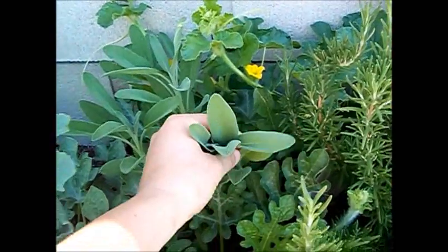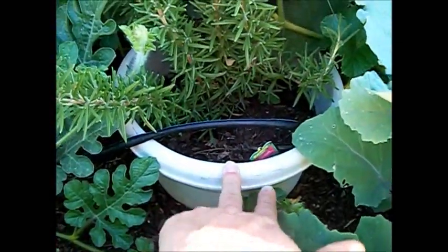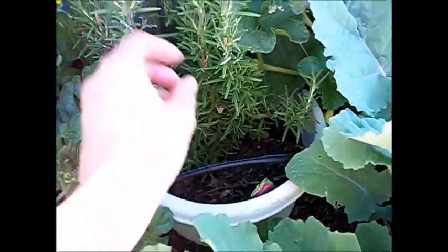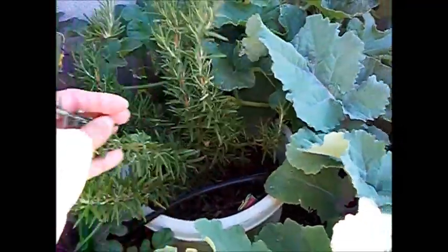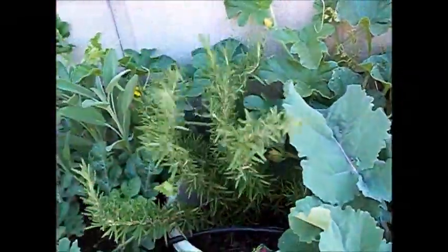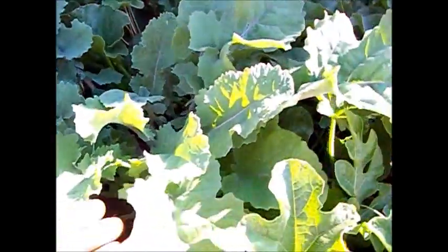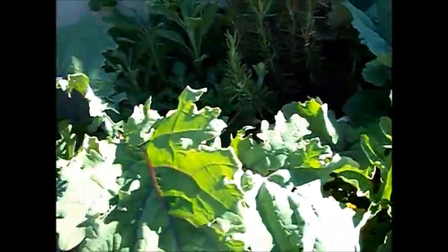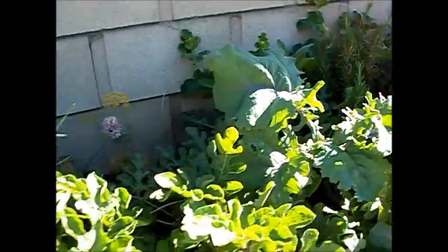I planted some herbs back in here. I have some sage. And this is a rosemary — I planted it in a pot and then put the pot into the ground so that it could be part of the drip irrigation system, because I eventually want to move it out into my front garden. But look at this purple kale — it's just gorgeous. I can really smell that rosemary after touching it.